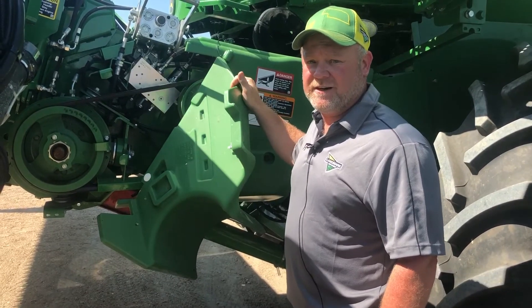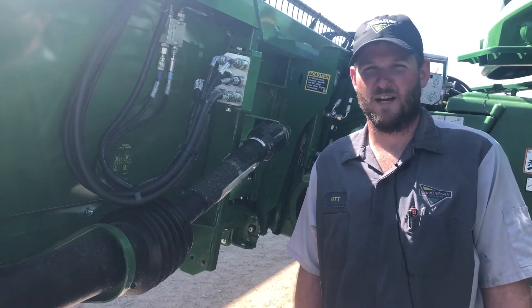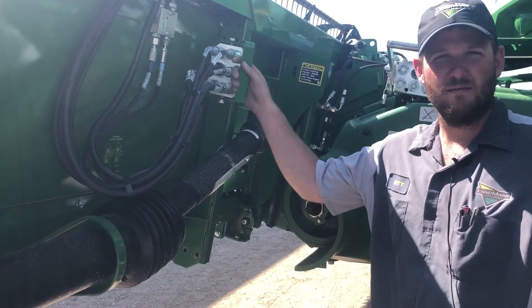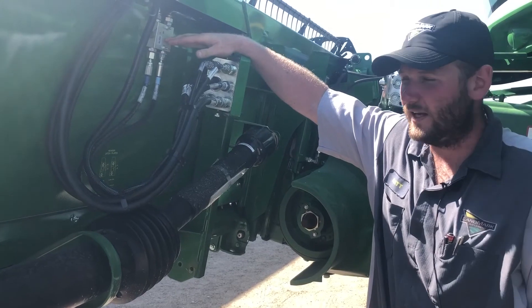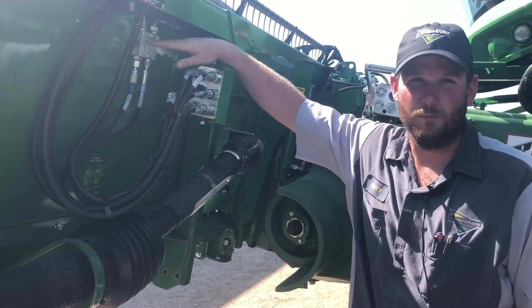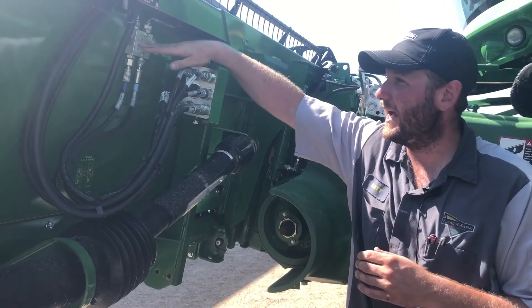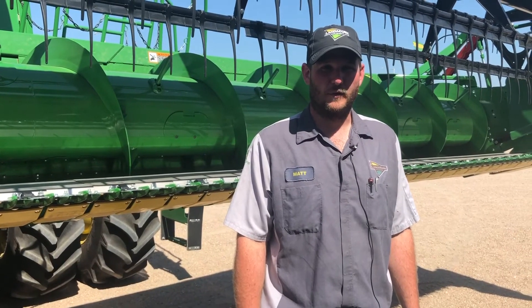For those of you with older 600 series combines — serial number 785,000 and below — who are getting a new head, your new head will come equipped with a check valve on the head. What we're going to do is take the check valve out of your combine and this will be the check valve for the head. If you have an older corn head, we also need to add one of these check valves to it. If you have any questions, please call your local Landmark implement dealer.